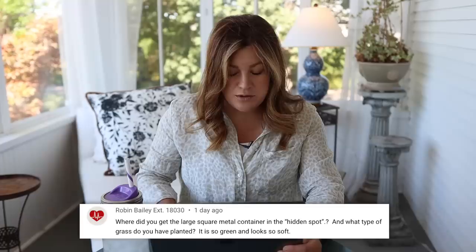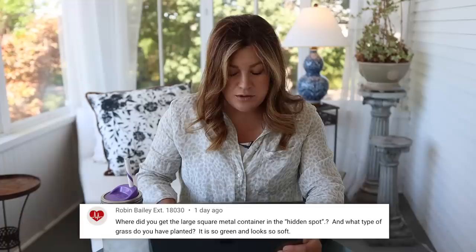Robin asks where we got the large square metal container in the hidden spot and what type of grass we have planted. The large square metal container I got at an antique store — Enchanting Objects in Boise. It's one of our main stops whenever my mom and I go antiquing. I got it for $50 — it's this massive trough that's gorgeous. It kind of has an X detail on the front and handles, and it's super thick metal. That's a great price for it. The grass we have is a Kentucky bluegrass perennial rye blend.